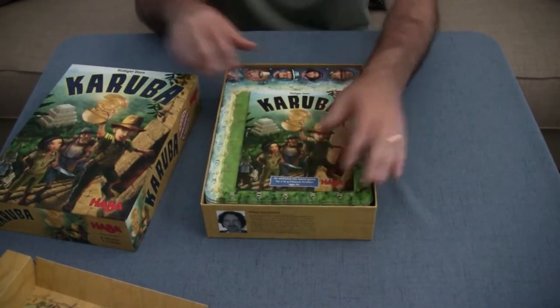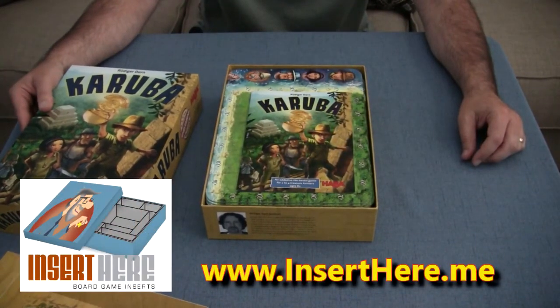Again, that's a game insert from Insert Here for Karuba. Go check it out!